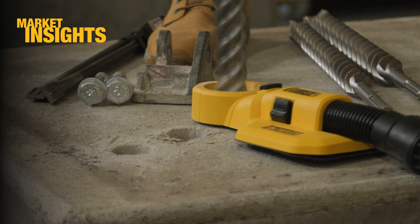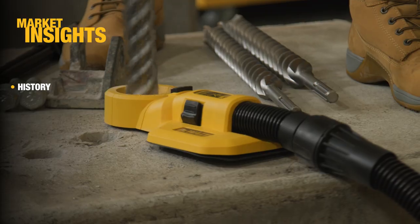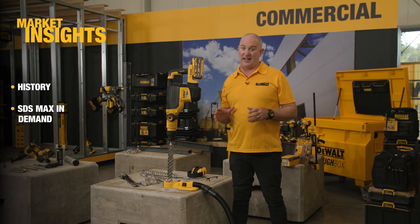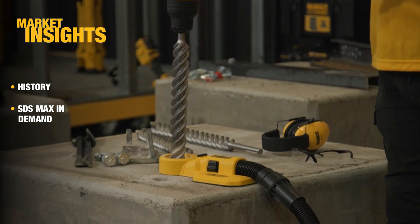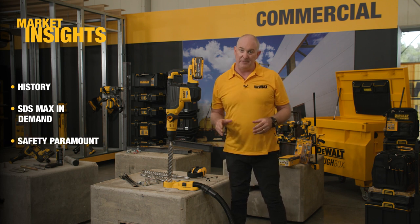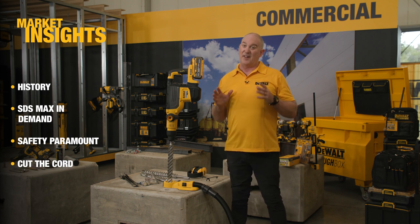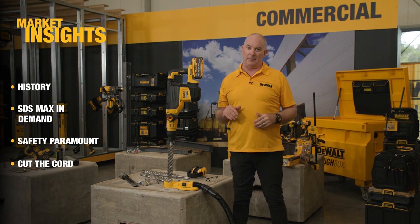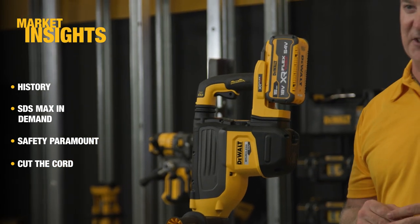At DeWalt we have a rich history in the design and engineering of rotary hammers from our facility in Idstein in Germany. SDS Max hammers are in demand, whether it's for using with PBI anchors or setting in large rebar. When using such a large rotary hammer, safety is paramount. From our research, any opportunity users have to cut the cord they want to take — they don't want slips and trips or overhead cables.